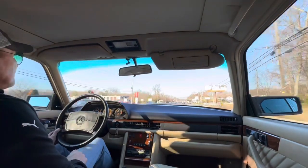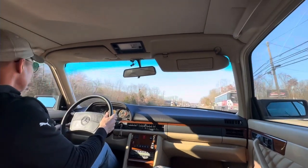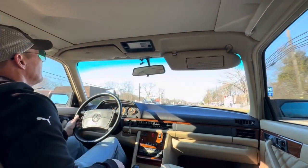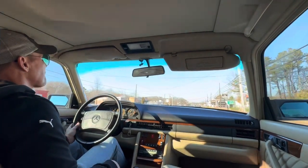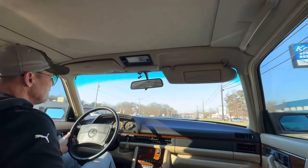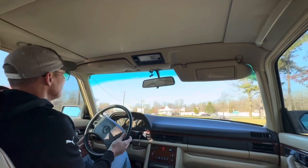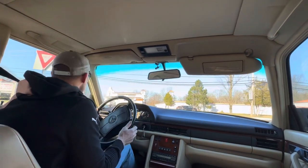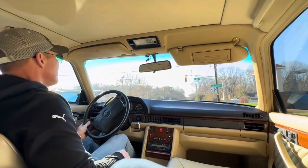A lot of people wonder how I find such nice cars. You're only as good as the people that you know in your network. There's no way possible for me to find all the nice cars that are out there, so I keep my tentacles out there and keep my ear to the ground. When this car came up for sale, I did a FaceTime with my friend — I also trust his judgment. He's been in the business many years and knows these 126 cars very well. I actually bought his personal 300 SDL off him within the last year, and every time I get a car from him it never disappoints. And this car does not disappoint me in any way.